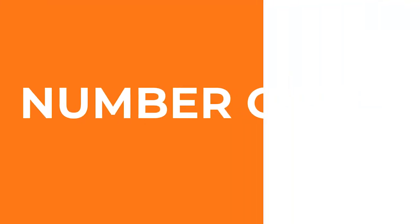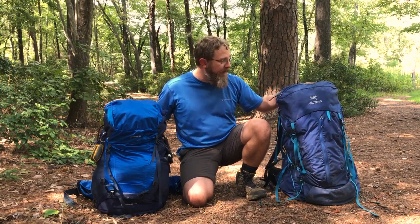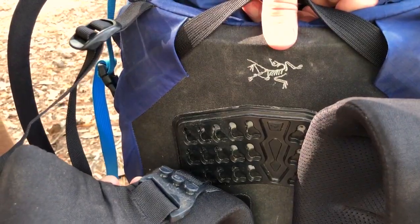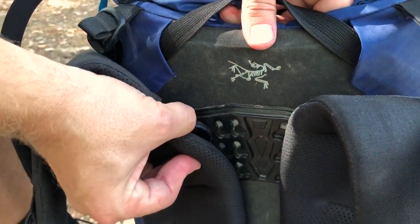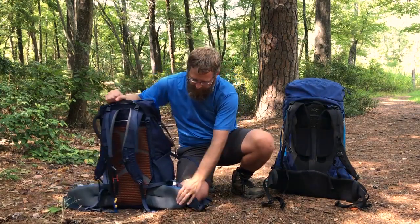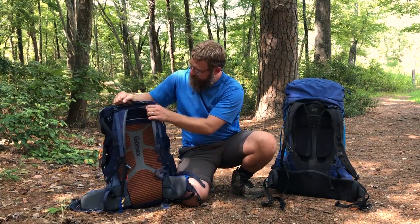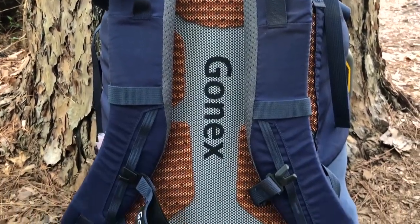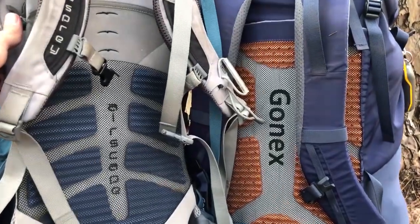Number 1: the number one difference between a $500 Arcturix pack and a $65 Gonex pack is the suspension. The Arcturix pack has a fully adjustable suspension that will not only adjust for torso height, but will also adjust for shoulder width. Combine that with a fully articulating molded hip belt and you have one of the most comfortable packs I've ever carried in my life. The Gonex pack has a very basic hip belt — nothing fancy. The shoulder straps do adjust for torso height in a design similar to an Osprey pack. In fact, the Gonex pack seems to share a lot of design features with Osprey packs, from the shoulder strap adjustment to the back ventilation to the overall feel. If you've carried an Osprey pack before, this is going to feel very similar.